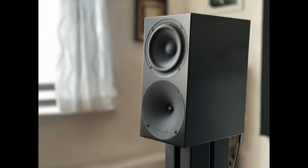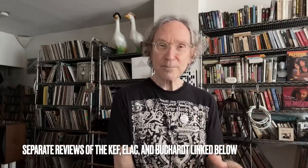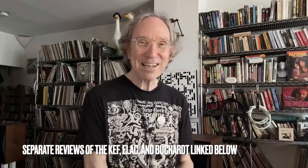To finish up, at the small end of the room I was using the Buchardt S400 Mark II stand-mount speakers. These are also small speakers, but they have a large passive radiator on the back that produces a significant amount of bass. I thought maybe this could challenge the Source Point 8, but the answer is no. It was a very lively sound with more kick and greater mid-range dynamics than the ELAC and KEF, but in terms of bottom-end push and power, the nod still goes to the Source Point 8.